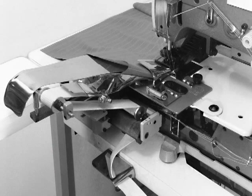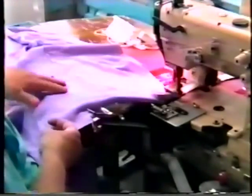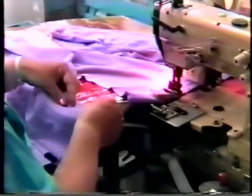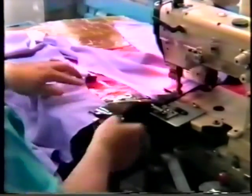Our Model 350-25 Manual Spiral Elastic Folder produces a tight, clean finish waistband with elastic up to 1½ inches wide. An operator places the flat garment up to an edge guide and into the folder. The spiral folder then wraps the fabric around the elastic as sewing continues.